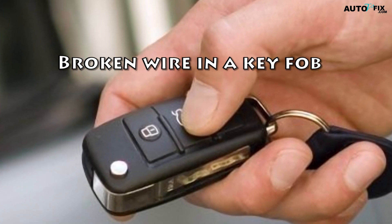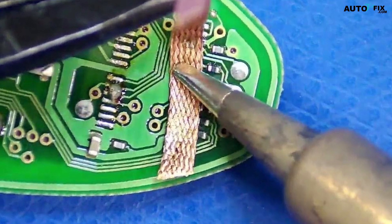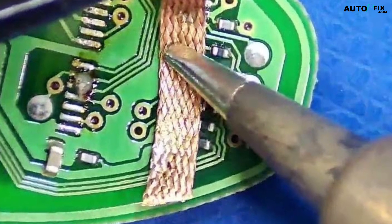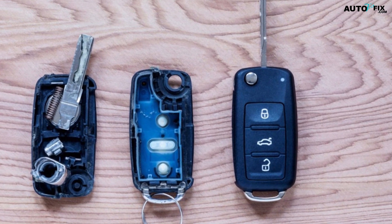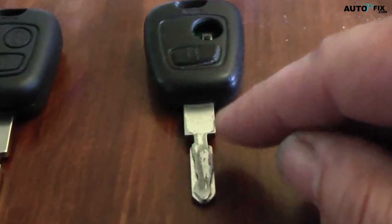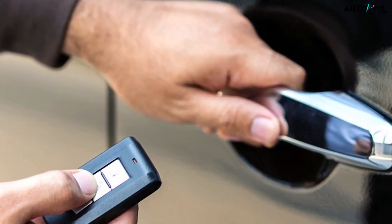10. Broken Wire in a Key Fob: When you press the button on your Jeep Key Fob, it sends a signal to the car telling it to unlock the door or turn on the engine. If there is a broken wire inside of the Key Fob, that signal can't get through and the car won't respond. The most common cause is wear and tear — over time, the wires can get frayed or stretched. Additionally, misaligned buttons or broken contacts can prevent a good connection when you press the button, meaning the signal may not reach the car.